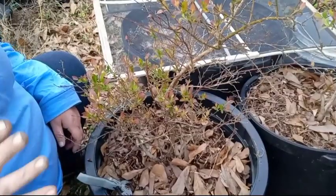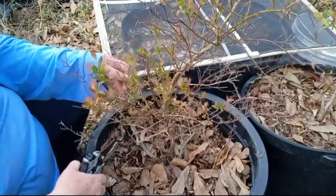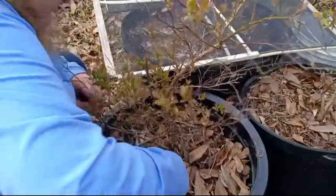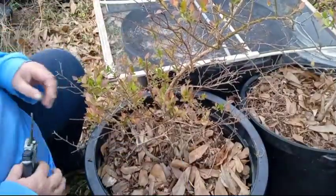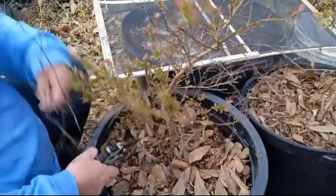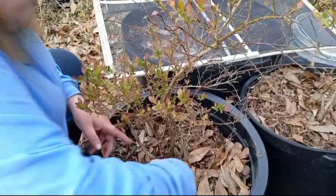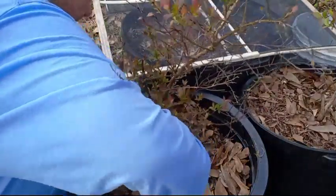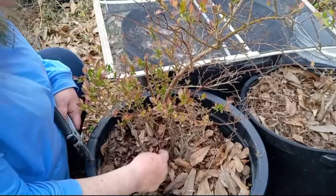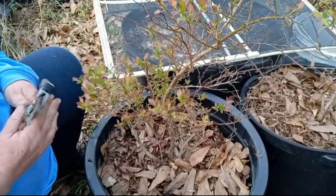On to the last blueberry bush. Last but not least, these last two winters have been brutal for these blueberries. It has been ungodly cold. I'm going to have to come back with my loppers because I have this branch right here coming off this one and I need to cut this back down to just above where this branch is coming out so it will live.